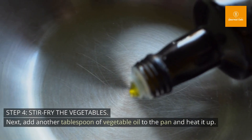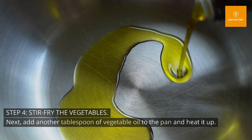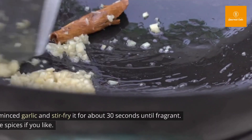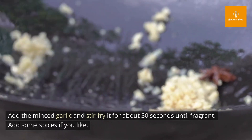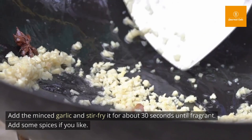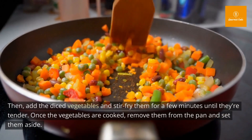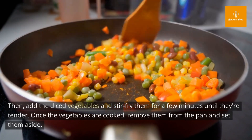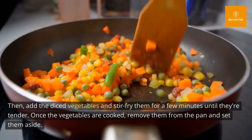Step 4: Stir-fry the vegetables. Add another tablespoon of vegetable oil to the pan and heat it up. Add the minced garlic and stir-fry it for about 30 seconds until fragrant. Add some spices if you like. Then add the diced vegetables and stir-fry them for a few minutes until they're tender. Once the vegetables are cooked, remove them from the pan and set them aside.